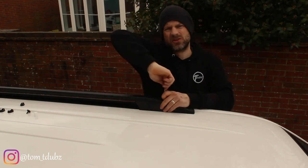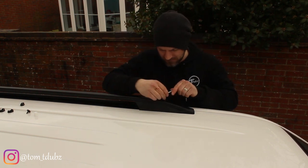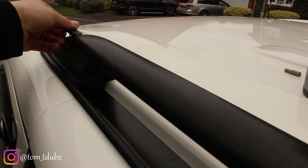Just do that lightly first to make sure it's in the right spot, then move on to the one at the back. Once I'm happy with the positioning, I'll make sure these are all nice and tight.